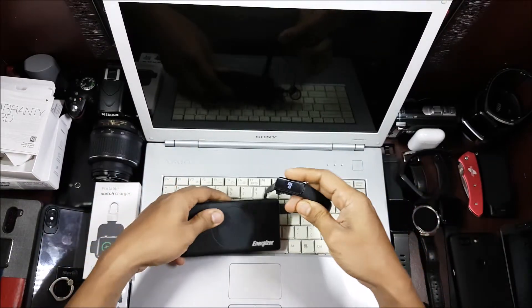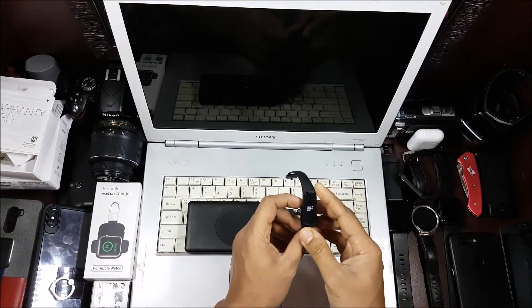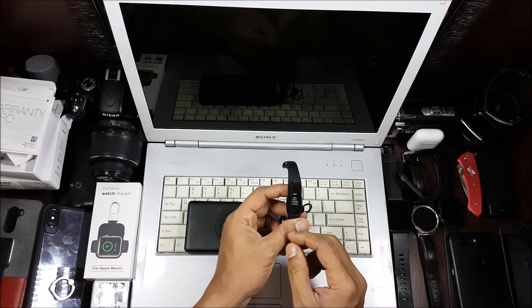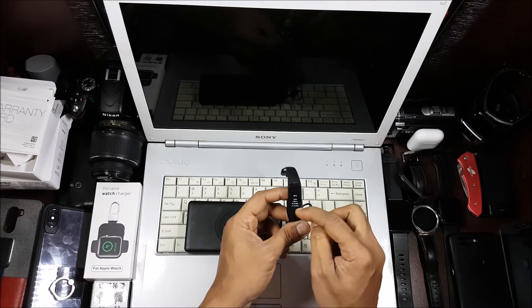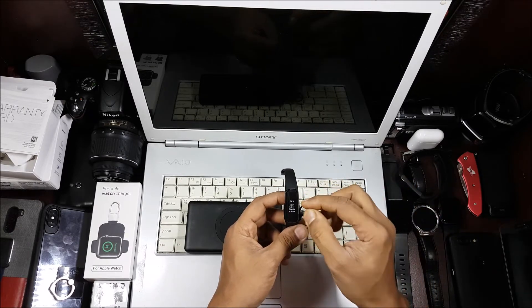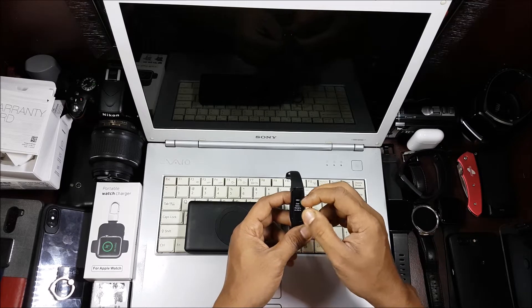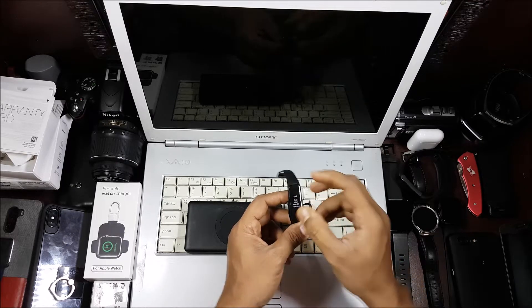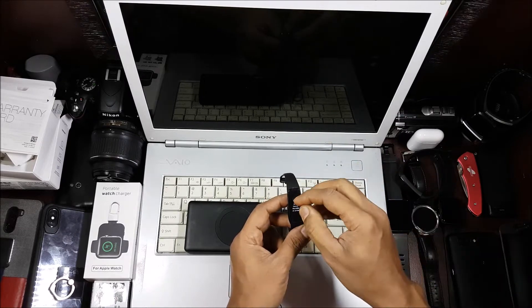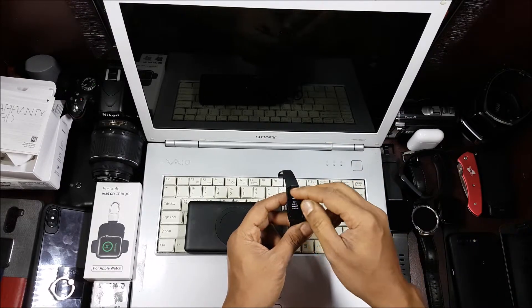Maybe it wasn't charged. That's how it switches on. There are no switches, no buttons — nothing on this. The screen is pretty small. In comparison to other bands, this is a very small screen, but it's a different orientation. Normally you see screens going up or sideways like in the Mi bands, but this one is in the middle and it's quite wide.